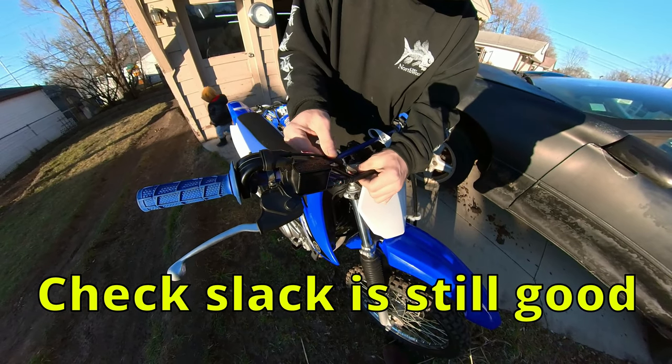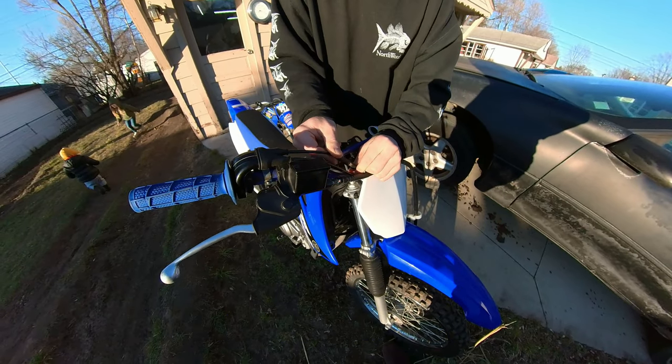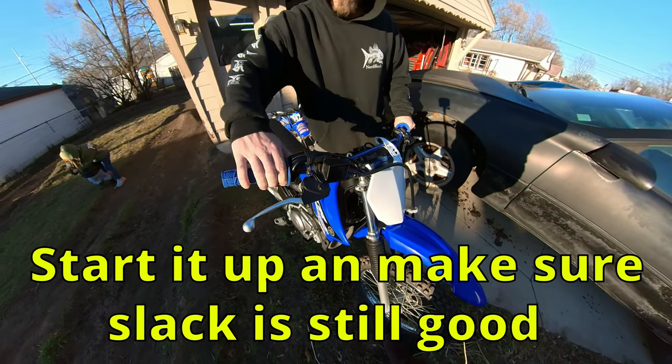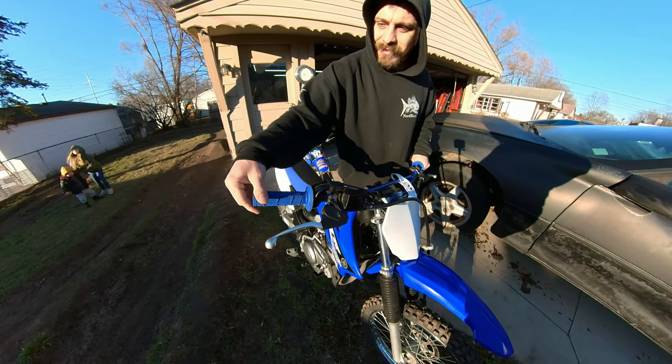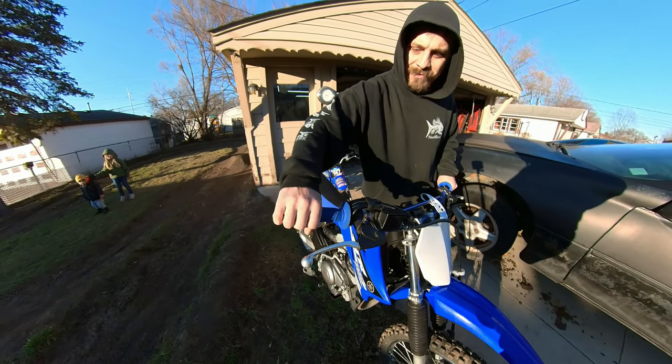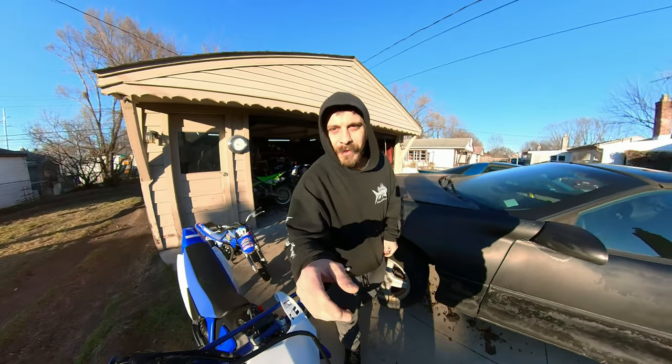That's good. Put your rubbers back — that's how you adjust your throttle slack.